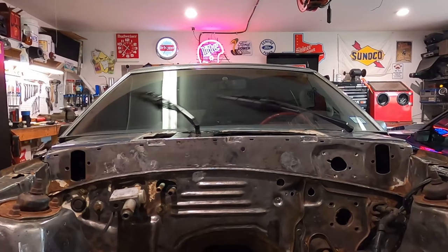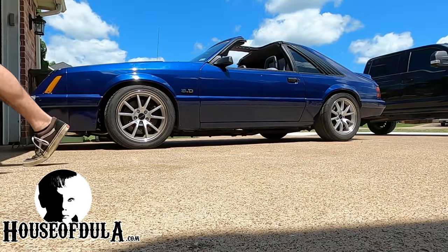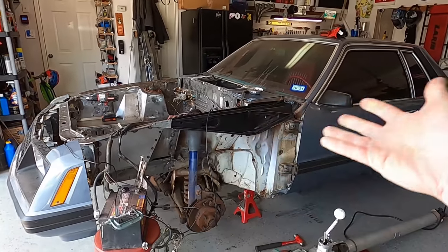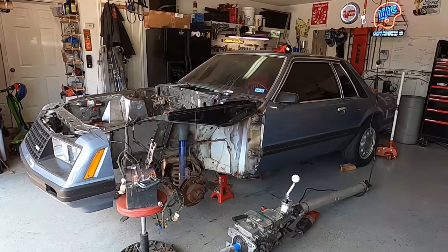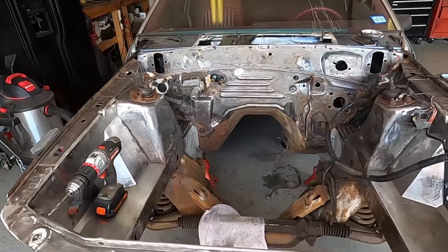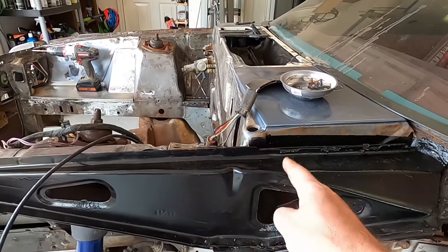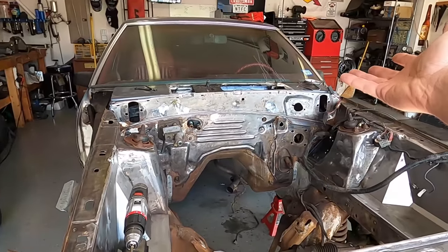In the pursuit of a perfectly smooth firewall, I'm going to show you how to do this on House of Doolittle. I'm going to make a quick video on how I plan to relocate the wiper motor on our 1979 Mustang Coupe EcoBoost project, which is receiving the 2015 EcoBoost motor. Right now I'm focusing on smoothing the engine bay and prepping it. One of the things I want to do is move the wiper motor, which has been removed, and relocate it to hide it behind the fender and get rid of that ugly eyesore.